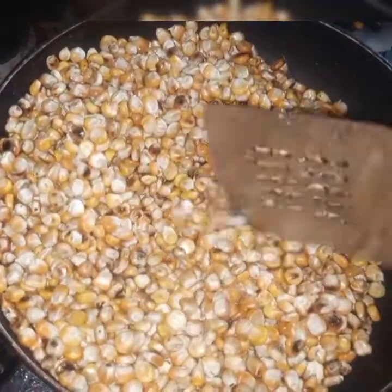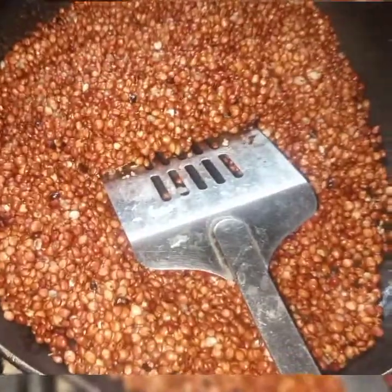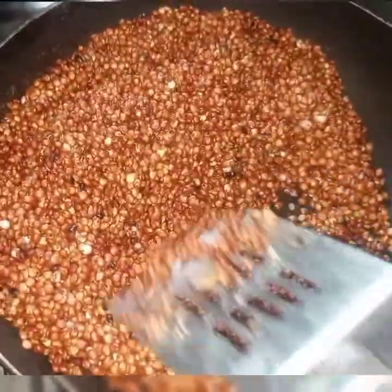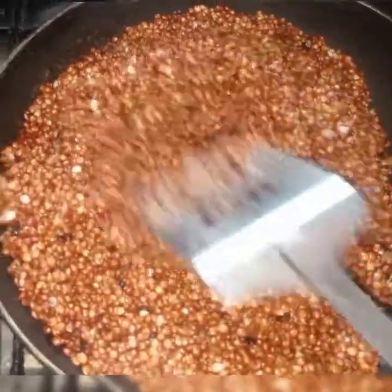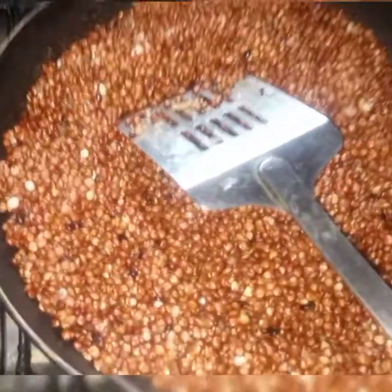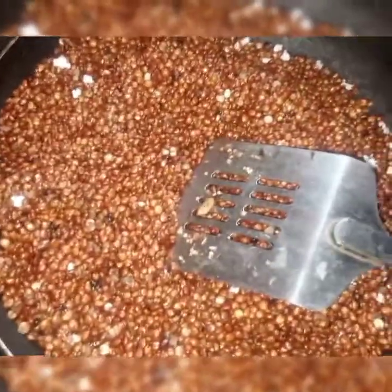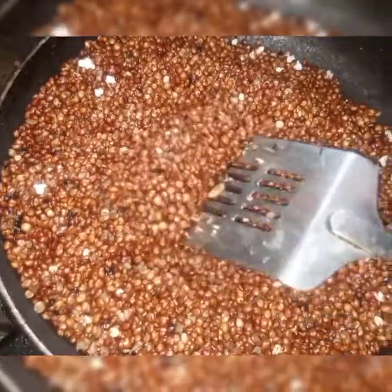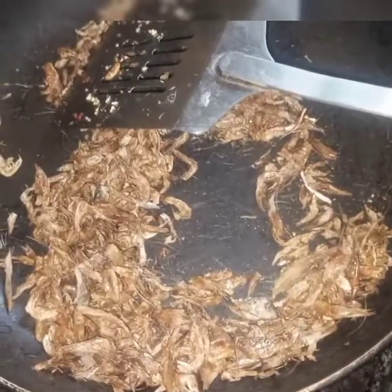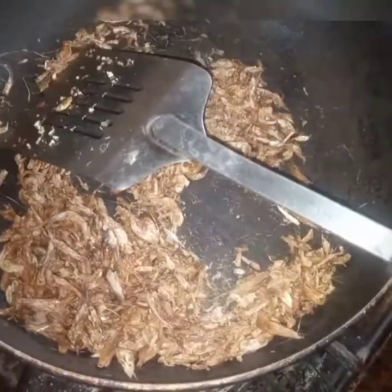Next is my millet. I roast it until it's dry. Once it's dry, you can check it — as you can see it's already popping, so it's dry already. Next is the crayfish. I roast it so it gives a nice aroma, though it's not necessary.